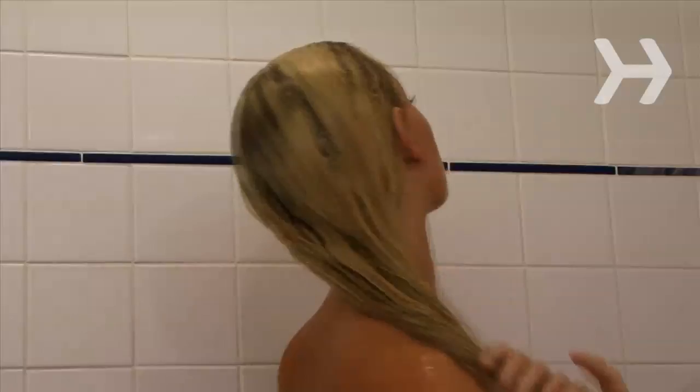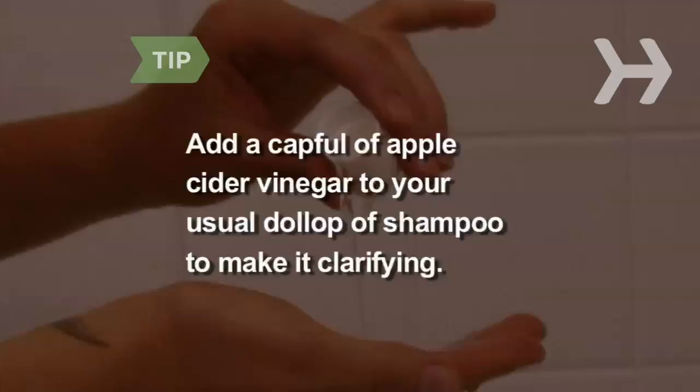Step 7. Use a clarifying shampoo once a week and deep condition your hair once a month. You can turn your usual shampoo into a clarifying one simply by adding a capful of apple cider vinegar to your usual dollop of shampoo.